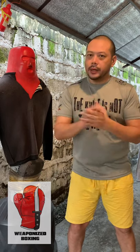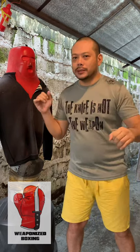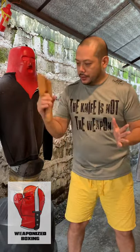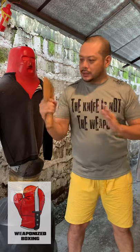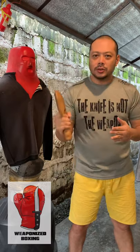So today we're going to take up how to weaponize your punches with the use of a hatchet. Here I have a very nice training hatchet made of yakal wood. This was hand chiseled, hand carved by my friend Patrick Hoson.